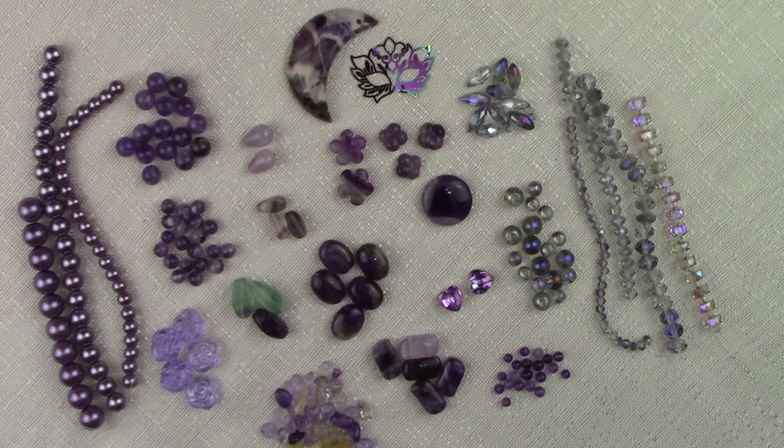At one time, high quality amethyst stones were rarer than diamonds. It was not until the 18th century that a large mine was discovered in Brazil and suddenly there was amethyst everywhere. At this time they changed the designation and created the category of semi-precious, and amethyst was the first stone to go into that. But it's still one of the few purple precious stones.